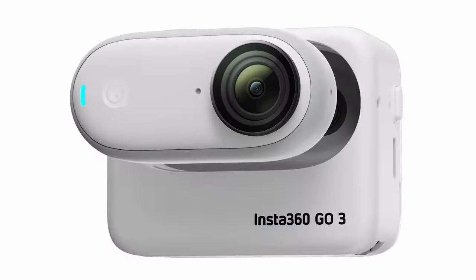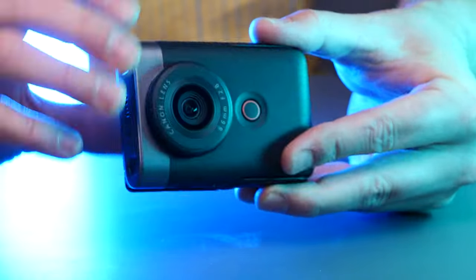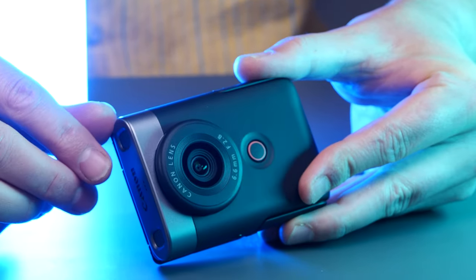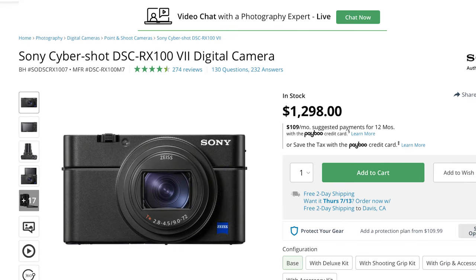This little guy might also remind you of the just released Go 3 with the flip-up screen and the boxy body. Who copied who? Who knows? Who cares? But this is a way different beast than the Go 3 because this has that coveted one-inch sensor inside that puts it in the realm of the Cybershot RX0s and other point-and-shoots.